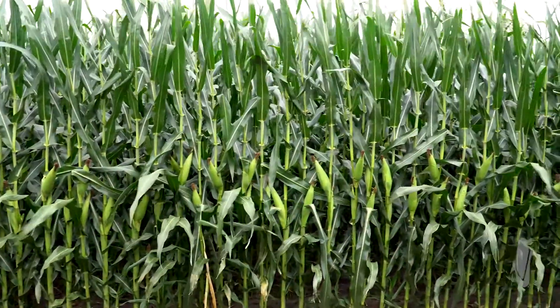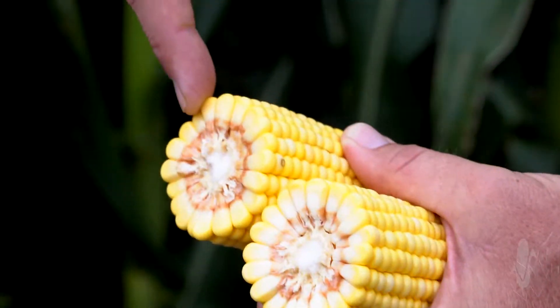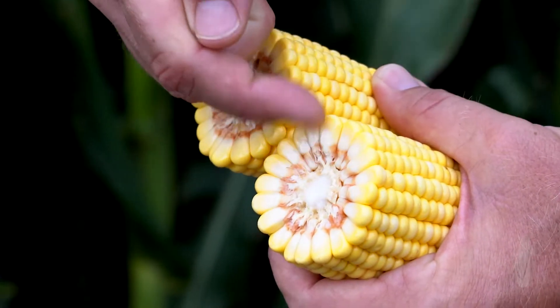One thing we need to remember is that it is an estimate, and with any estimate the best way to get the best result is to do the yield checks in multiple parts of the field. Performing a yield check and a yield estimate is fairly straightforward.